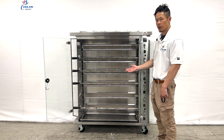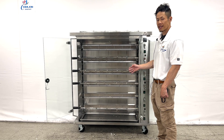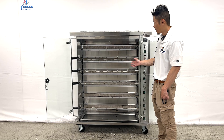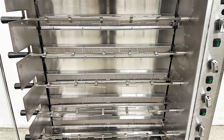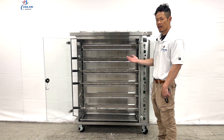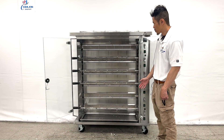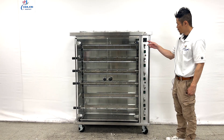Included will be six skewers. Please note, the four shown here are just examples of how the skewers will be positioned. You will be receiving a total of six skewers — shown here is four, just an example of the skewers in position in the rotisserie oven.